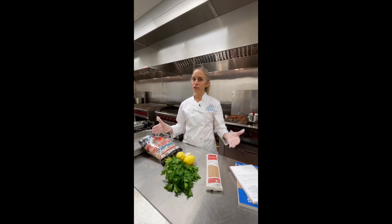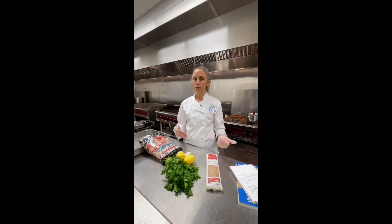You can actually get it all ready on a sheet pan, put it in the fridge for one, two, three, or four hours, and then pop it in the oven when you're ready.